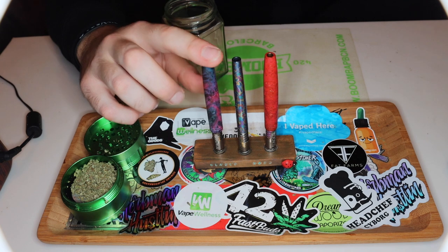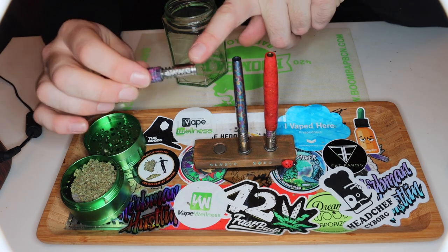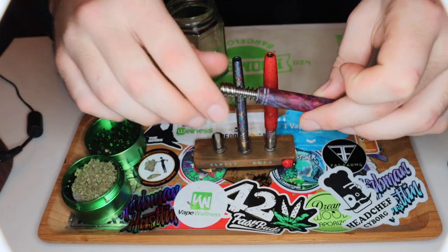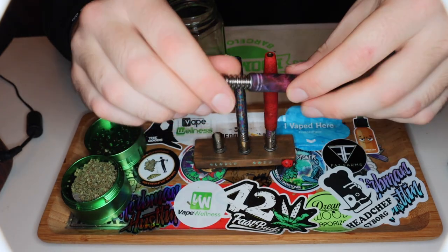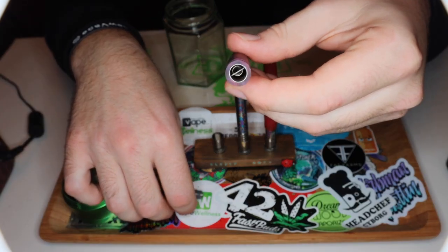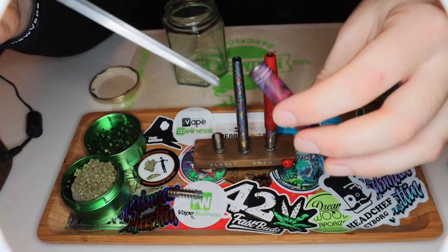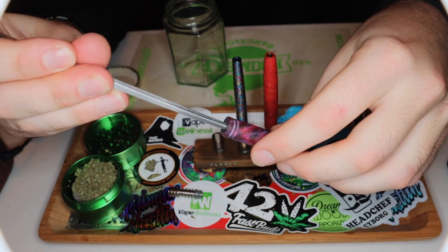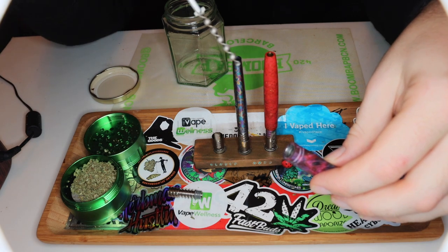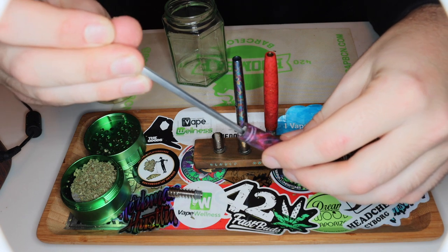I'll take apart one of these vortexes so you can see the coil inside. If you've never used a DynaVap before, this is a DynaVap tip — that comes off and you pack your herb in there. If we take this apart, we can see the coil inside. Here's the coil — that's what's inside the vortex. I'll put that back inside so we can pack the bowl.